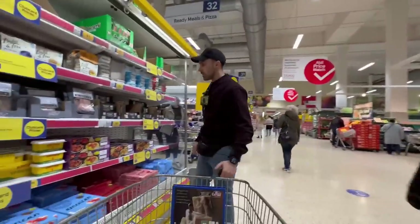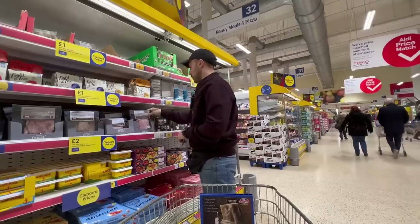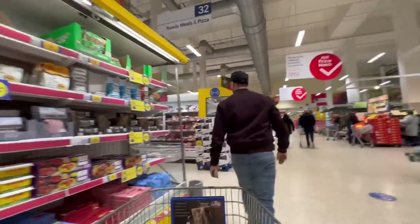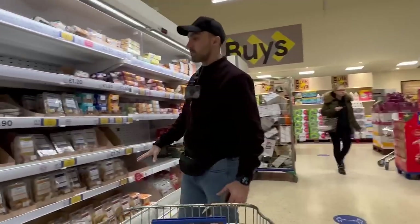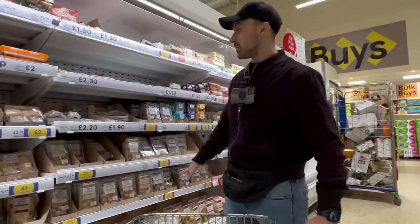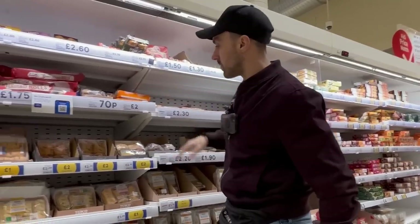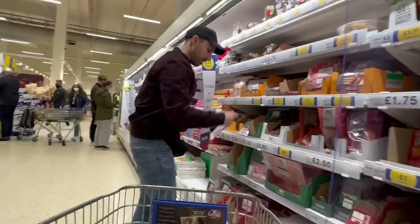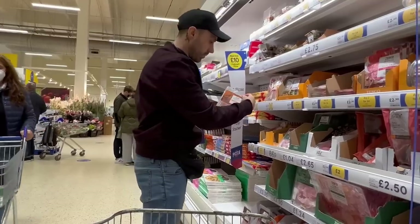All right, what do we got here? This is the smoked meat section - we definitely won't be having that for Christmas. These are all little finger foods but they're all made from animal products, so we want to avoid those. Corn sausage rolls - not all corn products are vegan so we want to keep rolling. Pigs killed in gas chambers - horrible suffering.